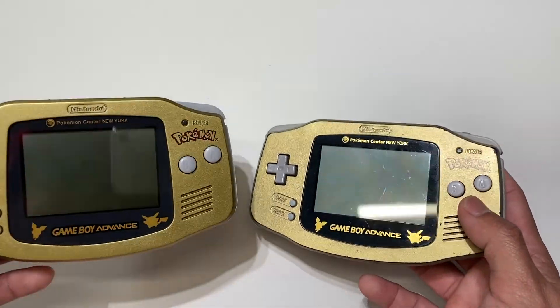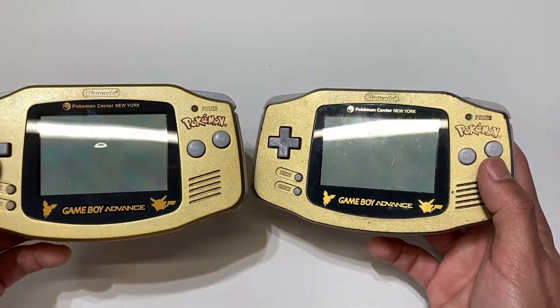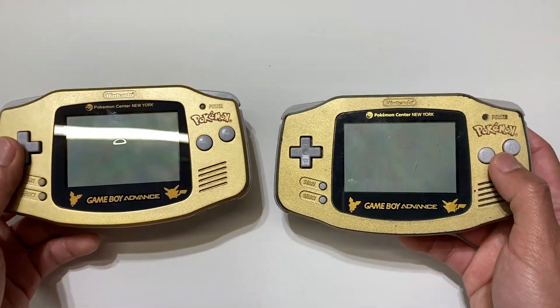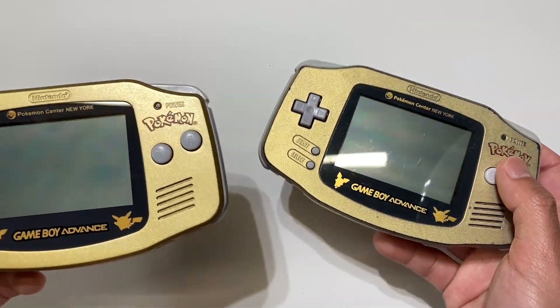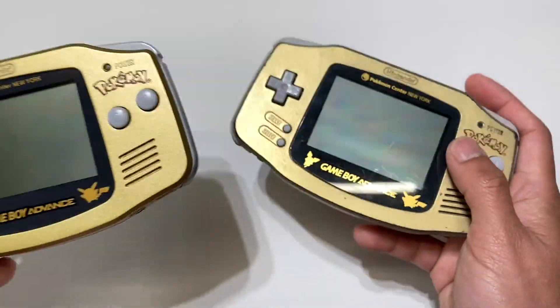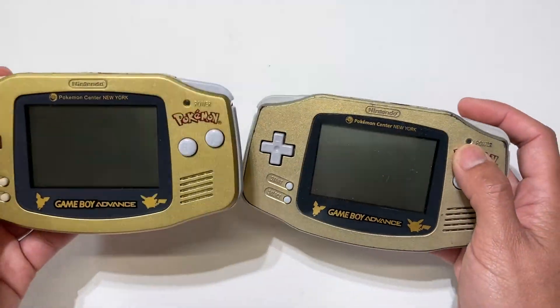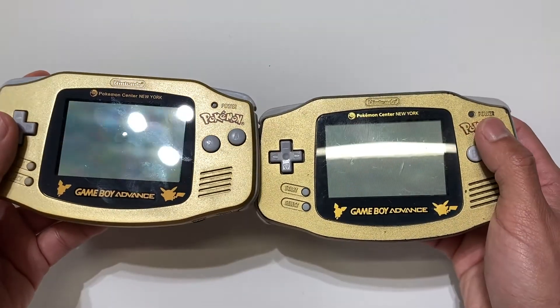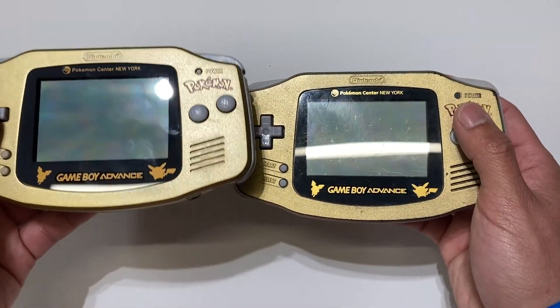First of all, the goldness. It's going to be hard to really figure out if yours is authentic or original just from the color itself, because it's pretty close. The texture is very similar.